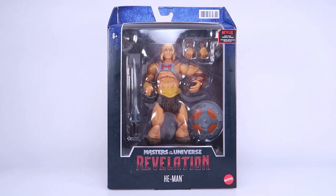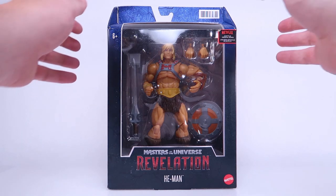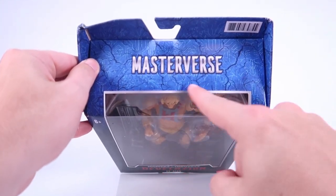Hey guys, I am Pixel Dan, and this is a review of the Masters of the Universe Revelation He-Man, part of the new Masterverse toy line.